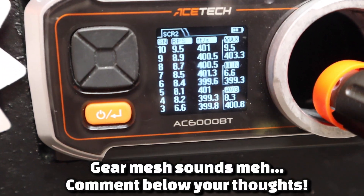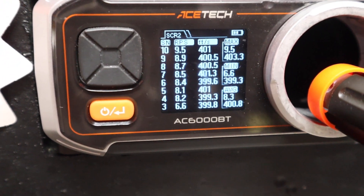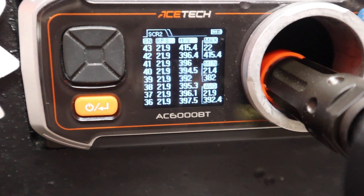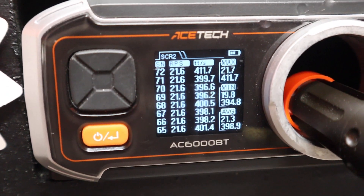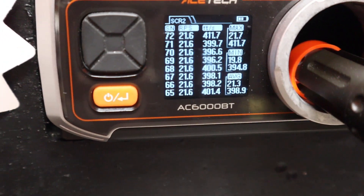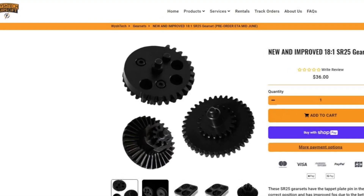That's not bad considering the stock internals, minus the ETU, gears, and motor — it's looking good. Now we're going to test full auto to see if she PMEs. For some reason the last shot from the full auto burst goes to 411 FPS. The previous gear set in the other video gained a little more FPS than this, but other than that it stays right around 400 FPS. I'd say tappet plate PME is gone with this gear set as well, but I think the other gear set does a better job and sounds better.